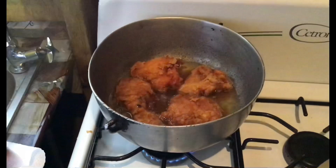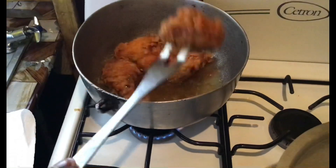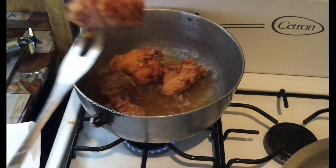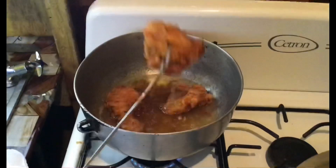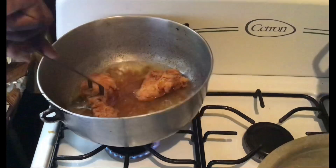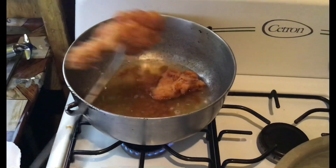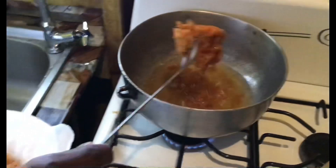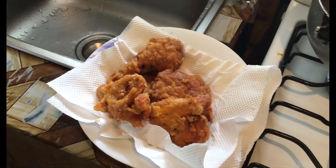I'm going to start to take out the chicken. It's already ready — moisturizing and golden brown. That's the fried chicken guys.